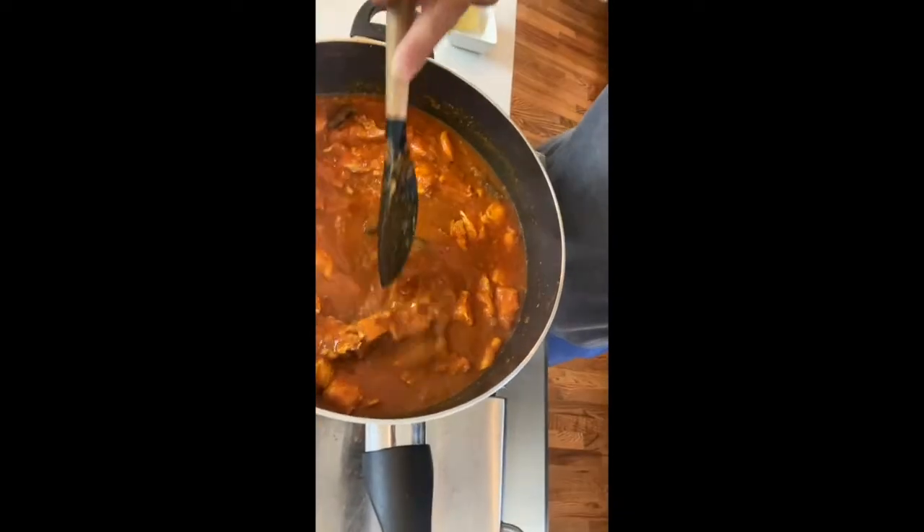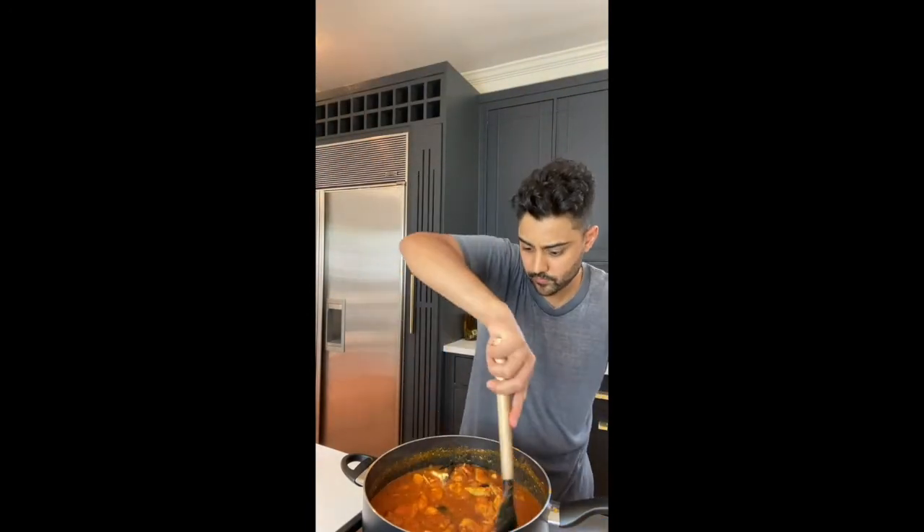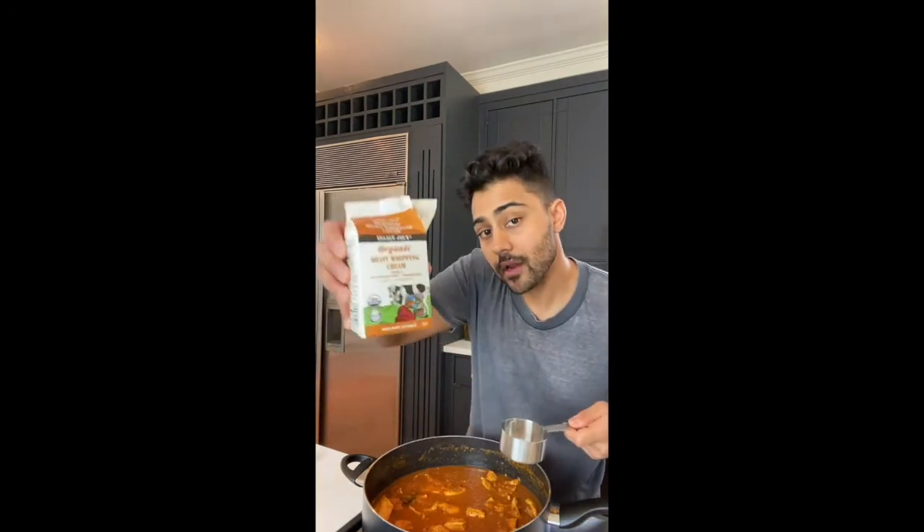Salt. After the base simmers for a little bit, we add the chicken. Now we add the butter — throw that in there. Smells so good. Heavy whipping cream; we're going to start with half a cup.